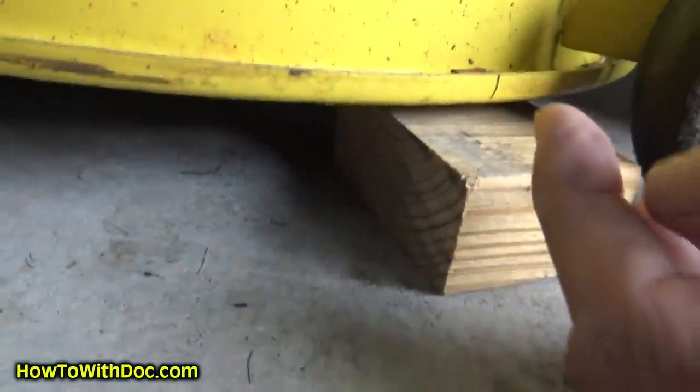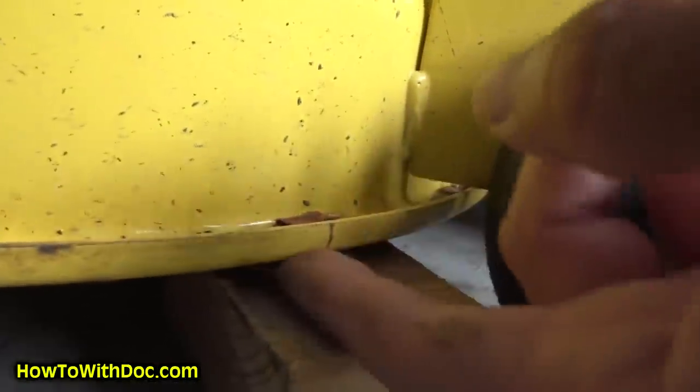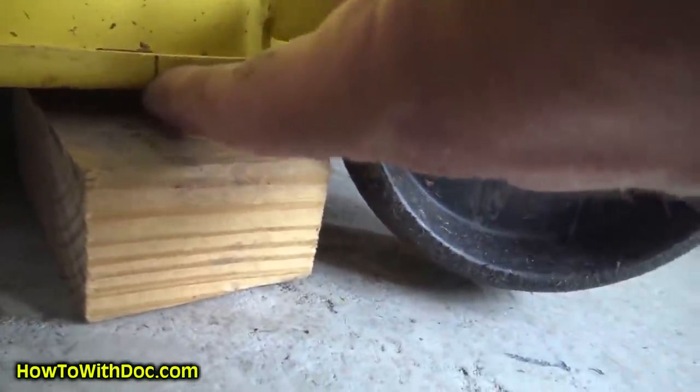Then I let it come up just a tad. Now I can lie down and inspect this — I don't really care where I am on my cutting mark, but I've got a small gap there. I can look across to the other side and actually go under here to see if these gaps match. And they're about the same.